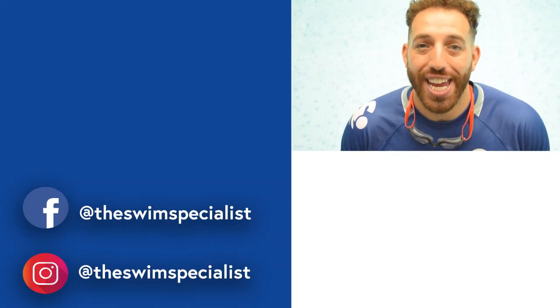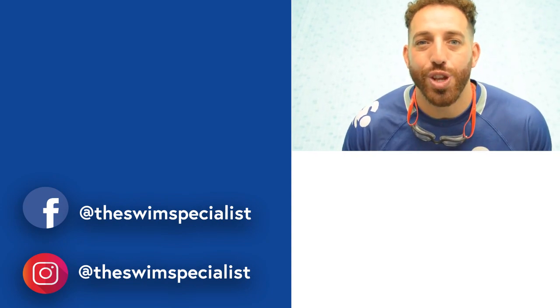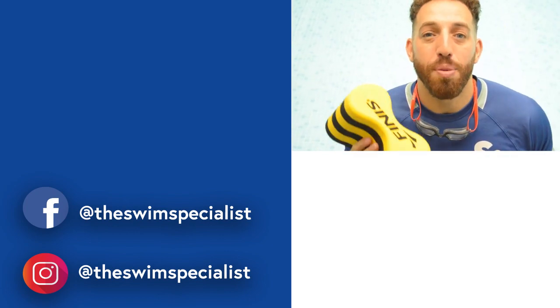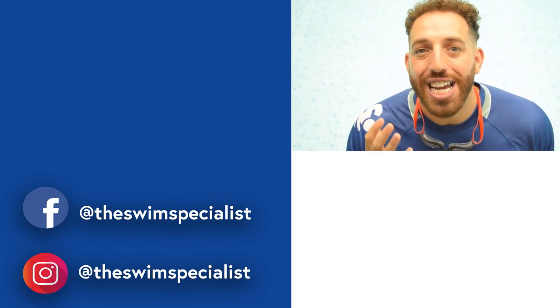What I've shown you today is six ways that you can learn how to swim or develop your stroke technique with the use of a pool buoy. If you haven't got yours already, go to the description, click the link, and you can get yours today.